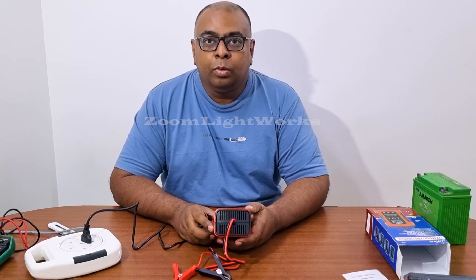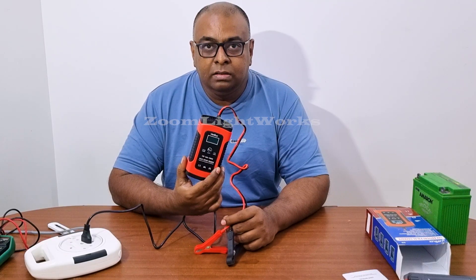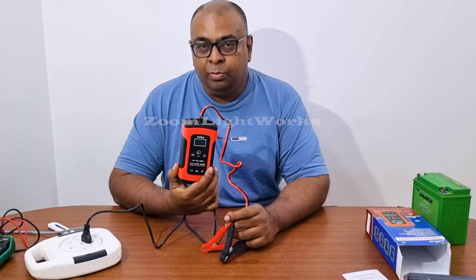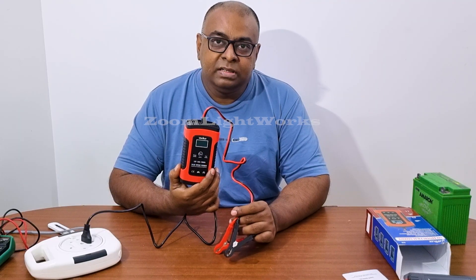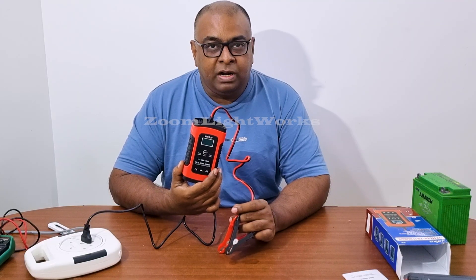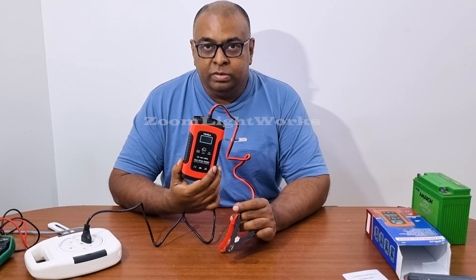In my opinion, this charger is an okay charger. It is not super duper — it is not very accurate, not the best charger. Better chargers are available, but we can use this one. It definitely works, so no issues with that.